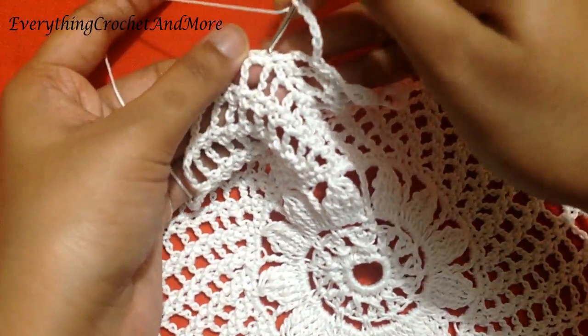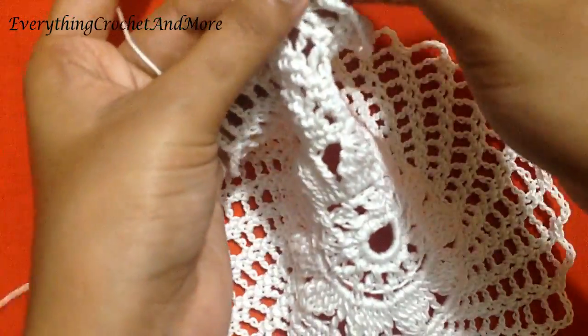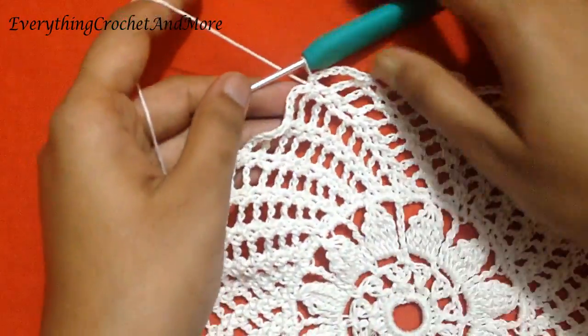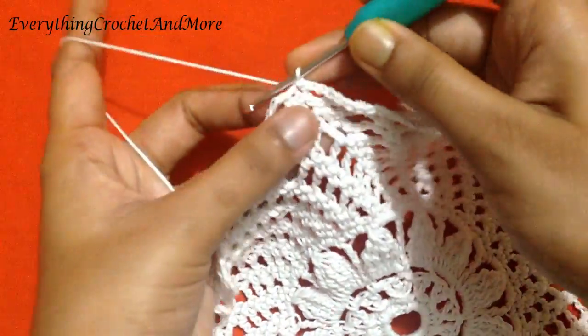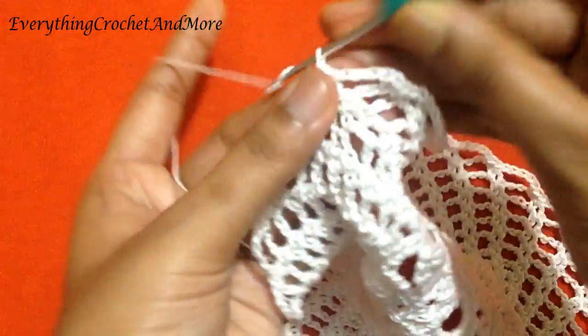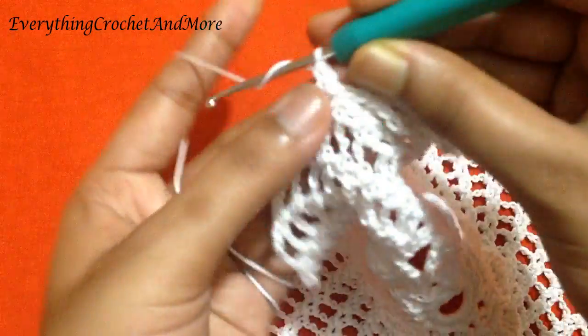We'll finish our round 14 with a slip stitch in the first single crochet of this round. With this slip stitch we finish round 14. Now round 15 begins with a slip stitch in the next single crochet. Chain 1, single crochet in the same stitch.